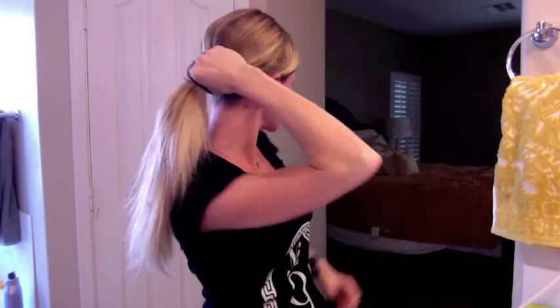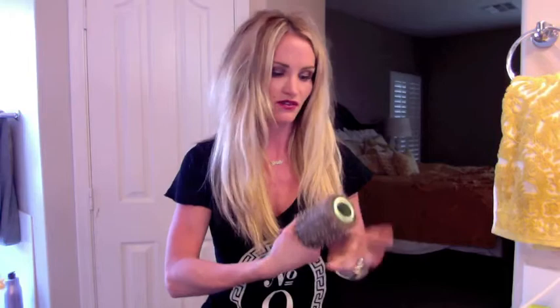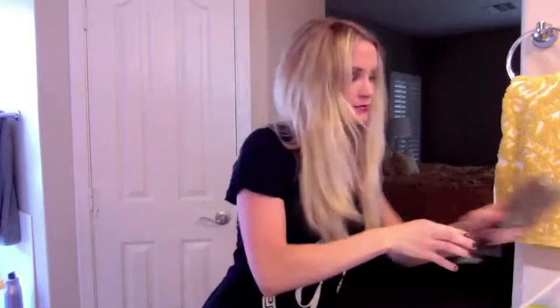Take your hair tie — this is so simple, you guys are going to be like, really Danielle, you're doing a video on this? Yes, I am. So you're going to do a ponytail at the nape. Once the ponytail is in, take a dab of argan oil — a little goes a long way — and run it through the hair for a really polished look.